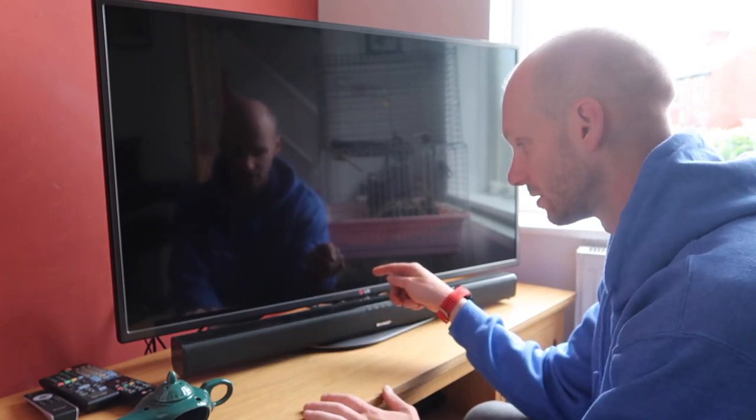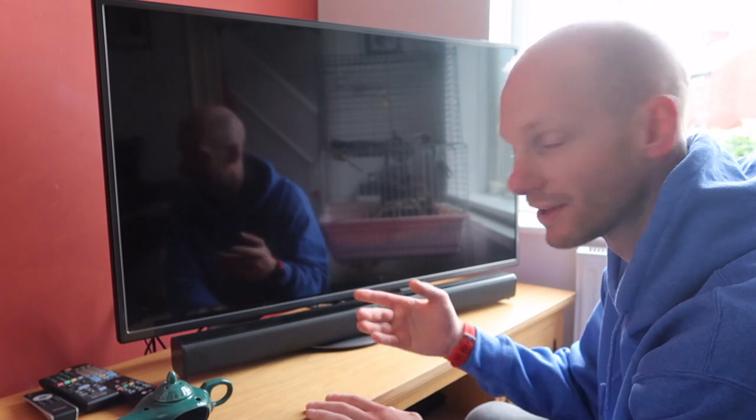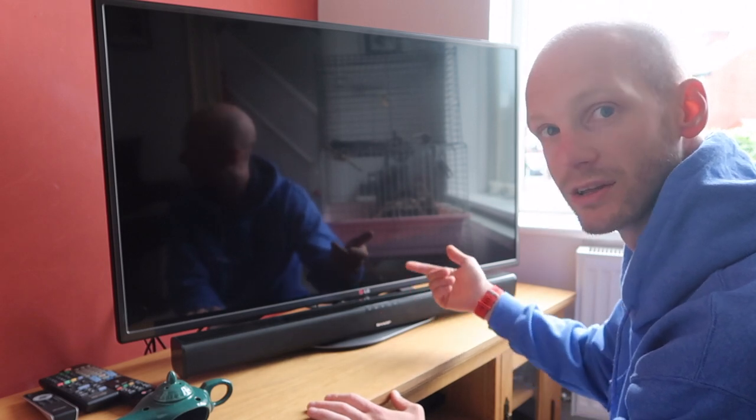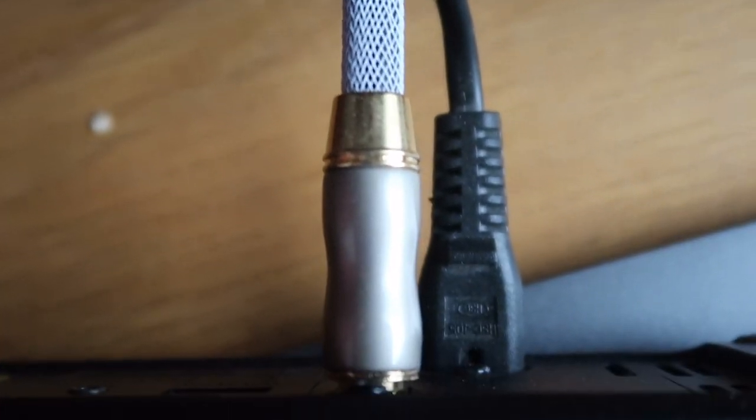There's an HDMI cable here, but to be honest I don't really need it. Unless you've got an amazing television, there's no real difference — for this TV and for most people with this soundbar, you don't really need the HDMI cable.